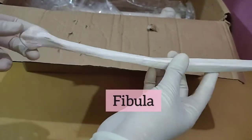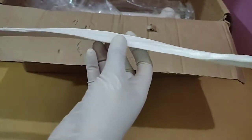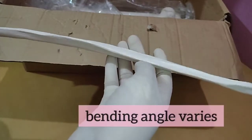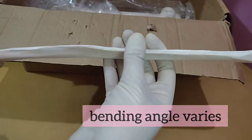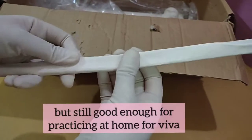This is fibula — actually this is another bone that I'm not very impressed with, because it has all those lines and impressions correctly but it should have been more bent, somewhat like this.